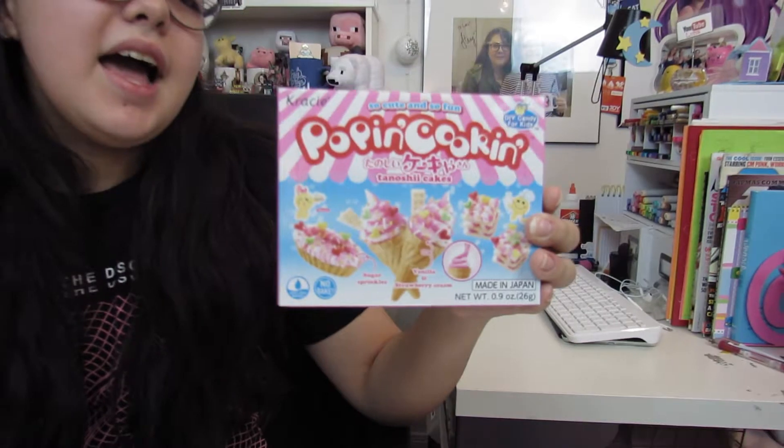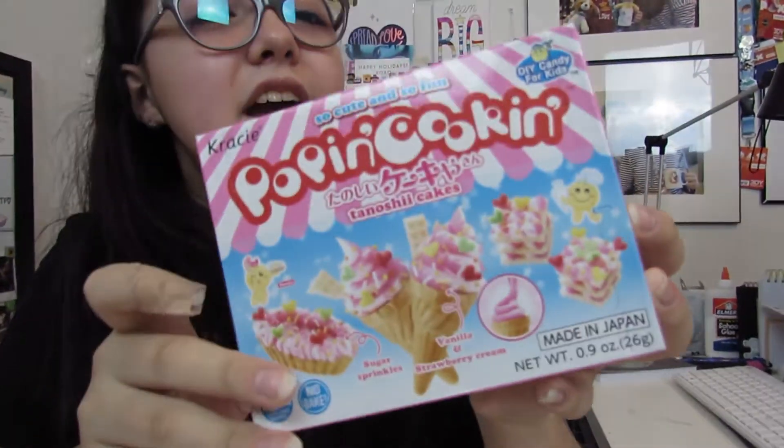Hey guys, so the other day I went to the mall and there was this cute candy store. They had some Japanese candy and these pop-in cookies. I got the ice cream one, and there's wafers too, so I wanted to try it out.